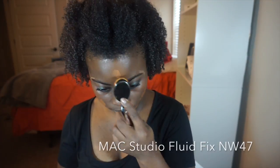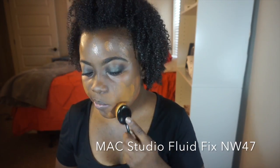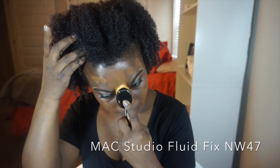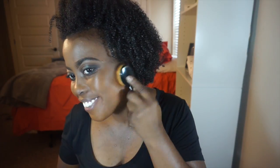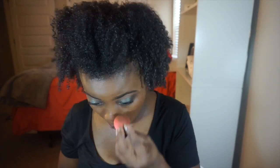Today's foundation is MAC Studio Fluid Fix in NW47. I'm using my knockoff Artis brush, which at first I was sold on, but the more I've used it the less effective it is — it's just streaky and doesn't blend the way it used to. So I'll grab my Beauty Blender to go over my face and make sure everything's blended seamlessly, because that brush is not doing it anymore and I need to find another foundation brush.